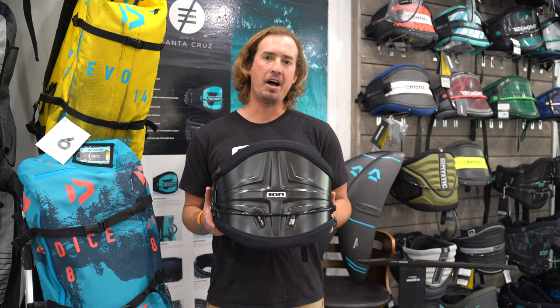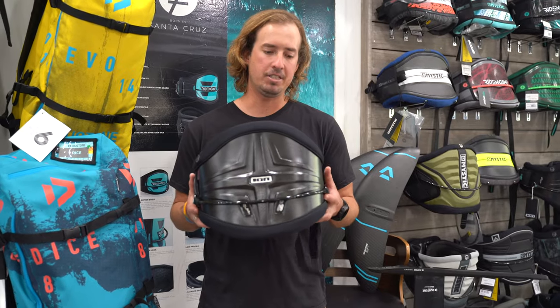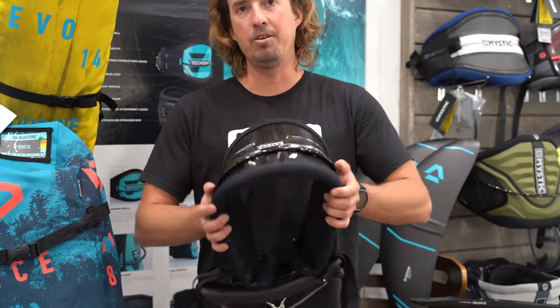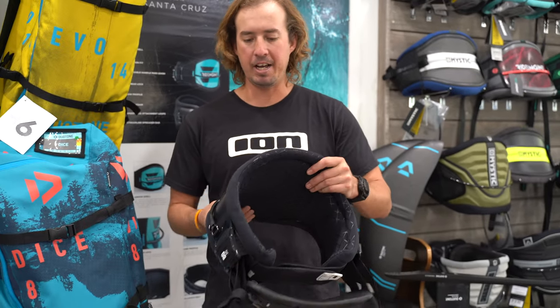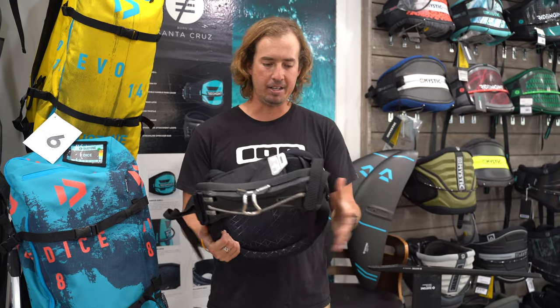For ION we have the new 2019 ION Curve harness. This is going to be our semi hard shell — incredibly rigid, incredibly durable, and basically indestructible, and it's super comfortable. It's not going to be the hardest of hard shells; it does have a little bit of flex but it is very supportive.